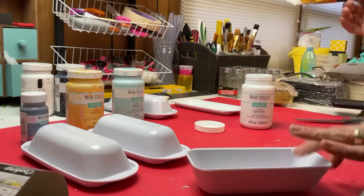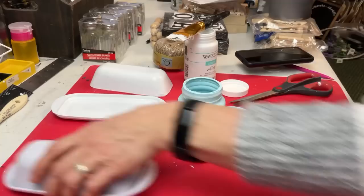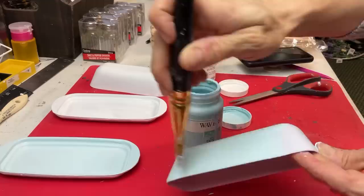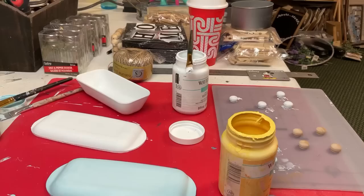By itself it's a shiny plastic, so I want to add some color but also a matte finish. Here you can see I'm doing one set with my white Waverly chalk paint, one set with a pretty light blue called Pool — that one needed at least two coats to cover up the shiny white — and then one with yellow called Maize and one with Lavender.